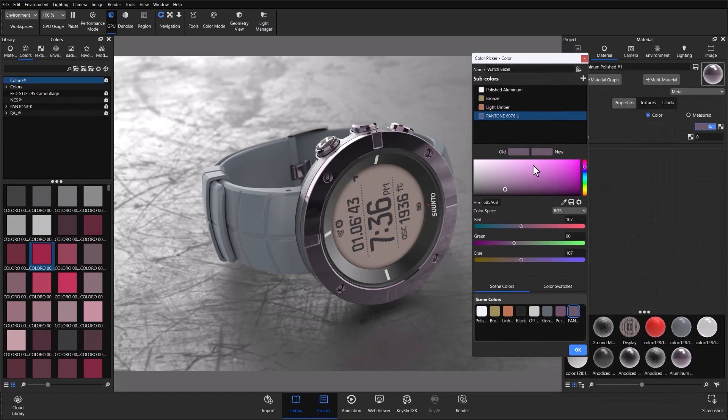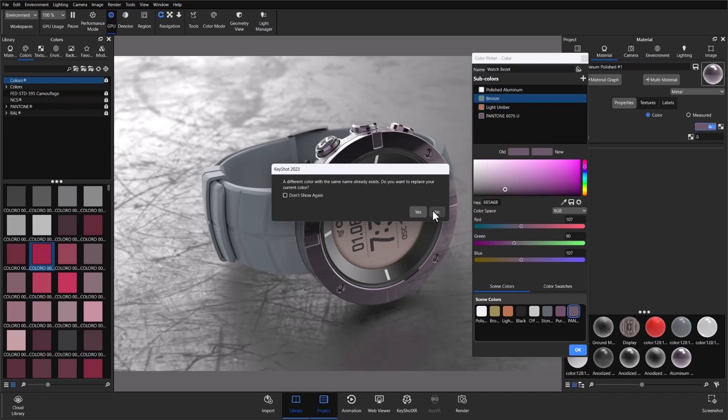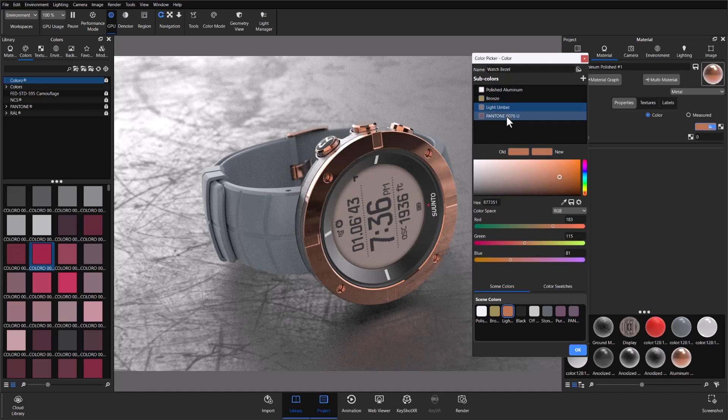Watch Bezel is the name of this multi-color. Once I've opened the color picker, Watch Bezel is at the top and we have a series of different sub-colors that make up that multi-color. I can click through these and as I do, you can see that the bezel and the buckle in the back change according to the color I have assigned. That's how a multi-color will look once it's set up, so let's talk about setting one up.